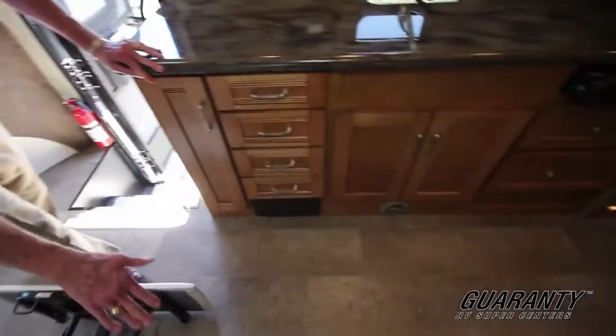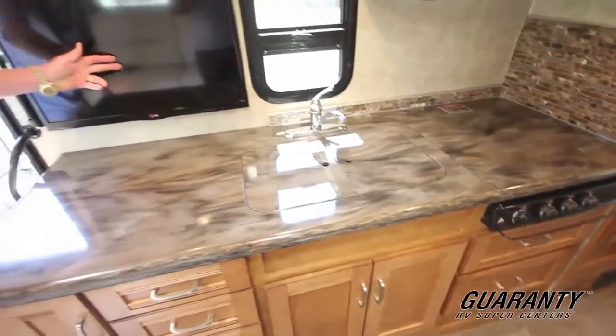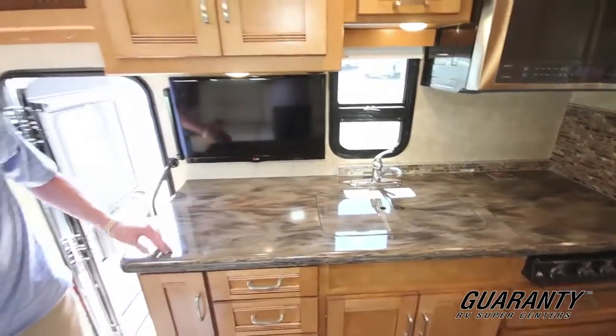We have full vinyl flooring here. One of the nice things — look at the amount of counter space that we have in this area. And this TV set is articulated so it'll open up this way so you can watch it from the pilot and co-pilot seat as well.